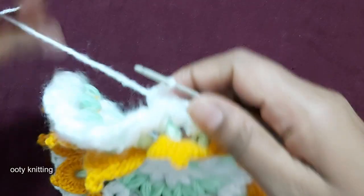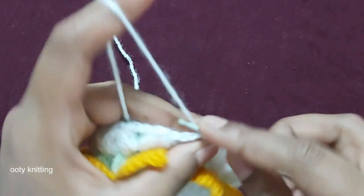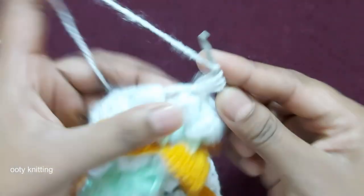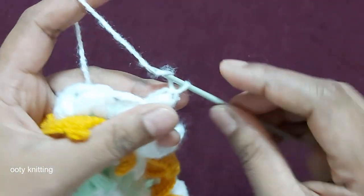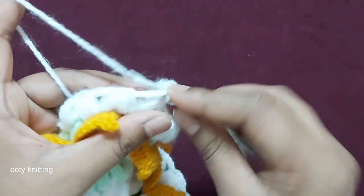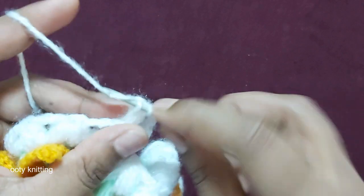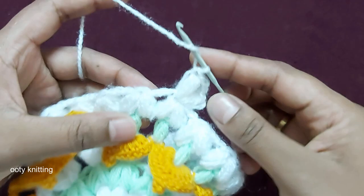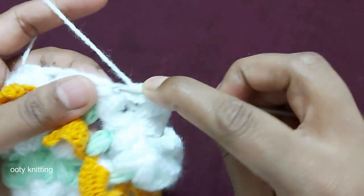We've completed this row. The next row — slip stitch, then chain 1. We're going to make 2 puff stitches: 1, 2, 3. Make chain 2 — 1, 2 — then one more puff stitch on the same stitch: 1, 2, 3. We are not going to work here — we work on top of these 2 puff stitches.